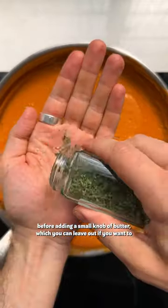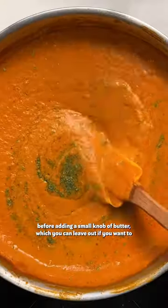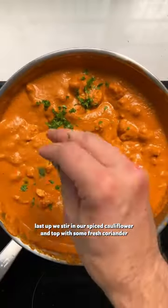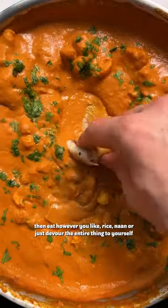We then simmer that sauce before adding a small knob of butter, which you can leave out if you want to, as well as some fenugreek leaves, which we crush in our hands. Last up, we stir in our spiced cauliflower and top with some fresh coriander, then eat however you like.